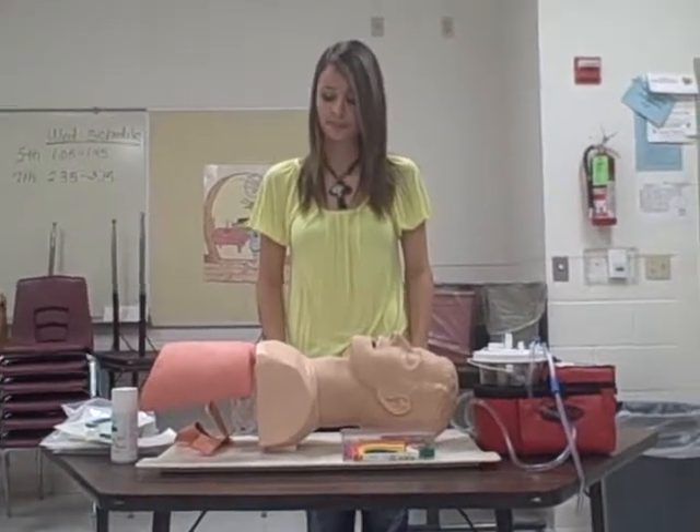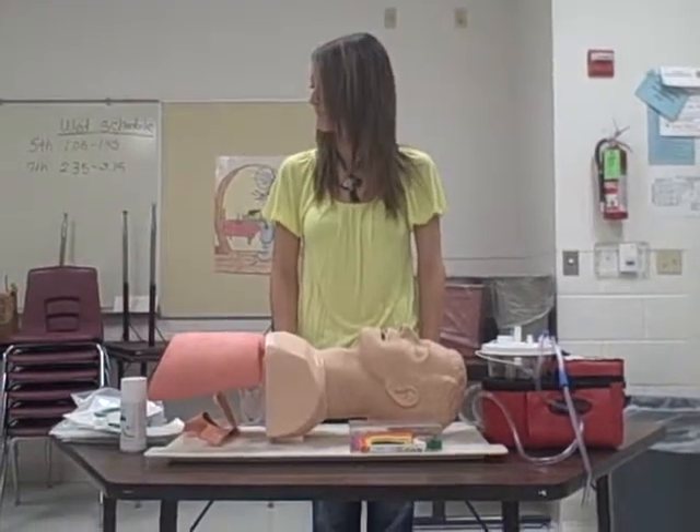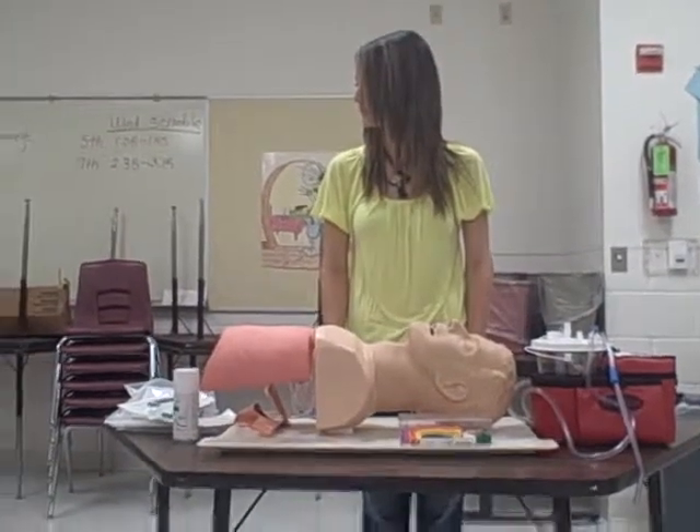Today you will be performing your airway, oxygen, and ventilation skills — upper airway adjuncts and suction. You may begin.